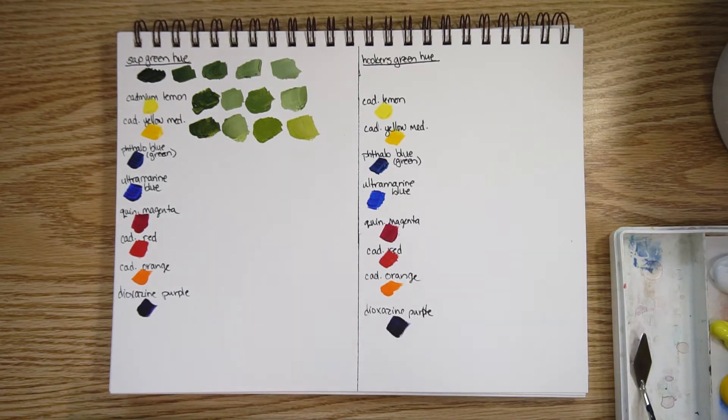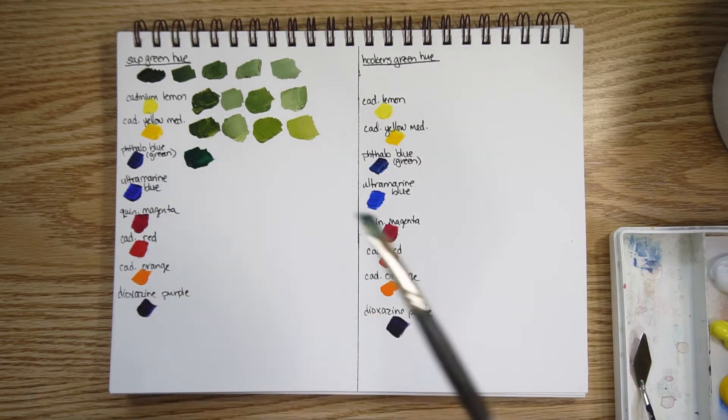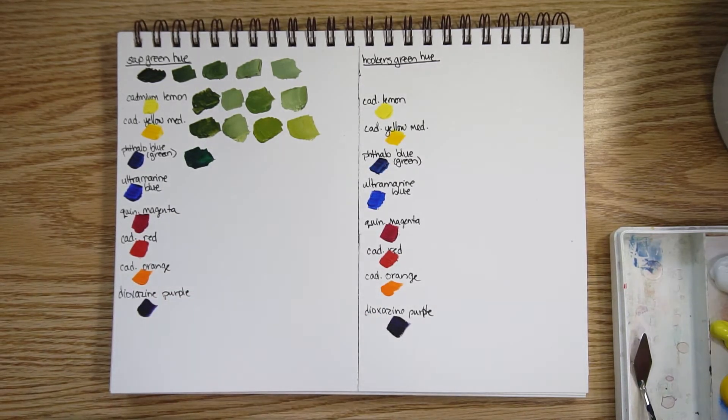The human eye can see a lot more shades of green than any other color, which is one of the reasons green is a really tricky color — you can really see when it's wrong or feels wrong.